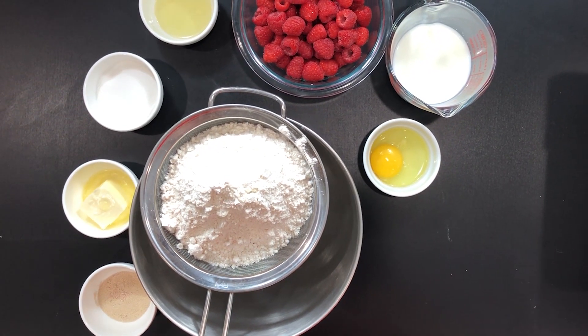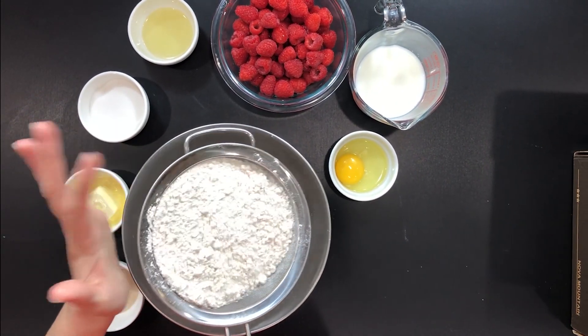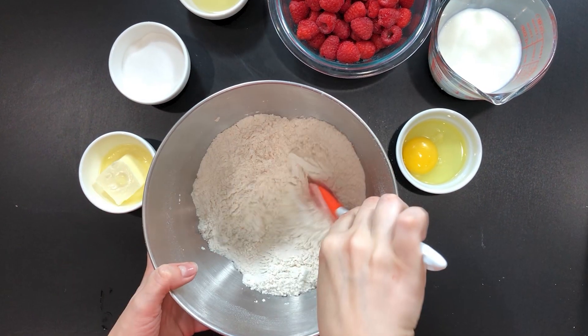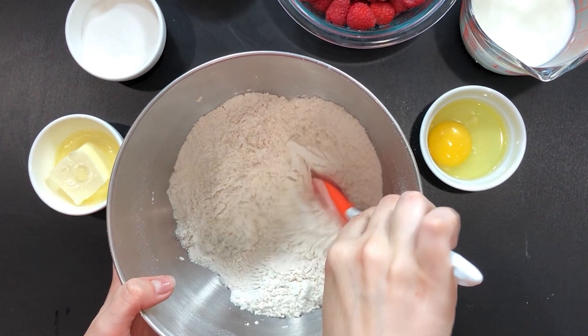Let me show you how to make them. In a bowl of a standing mixer sift three cups of flour. To that add seven grams or one small pack of dried yeast and half a teaspoon of salt. Mix well and set that aside.